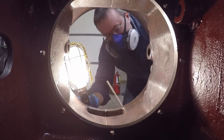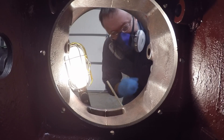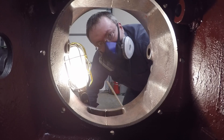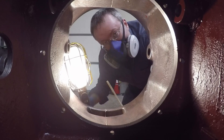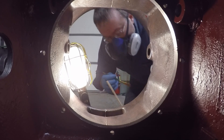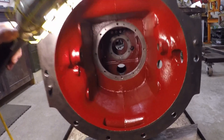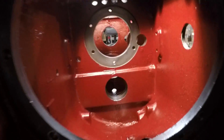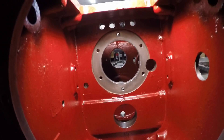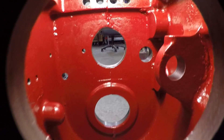Finally started on the bell housing up front — really excited about doing this piece because it's very easy to reach and there are hardly any contours to get around. This thing's starting to kill the bridge of my nose but I'm just about done. And here's the end result — pretty happy with how it all looks. I did my best to avoid the machined surfaces just as it once was, and I got everything covered all the way through.